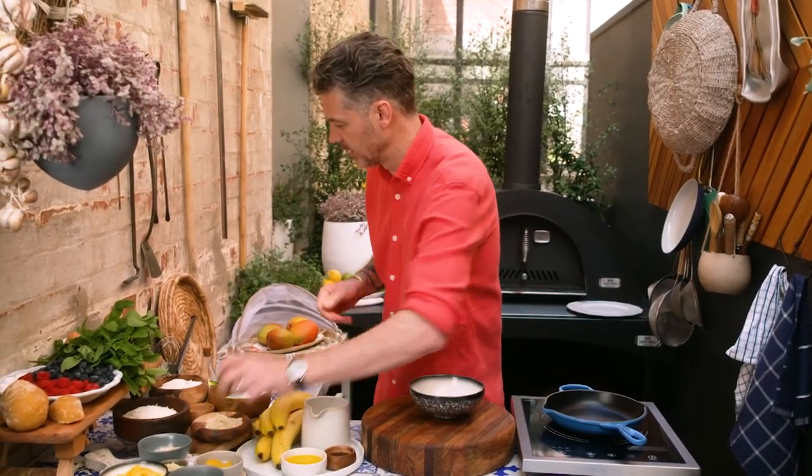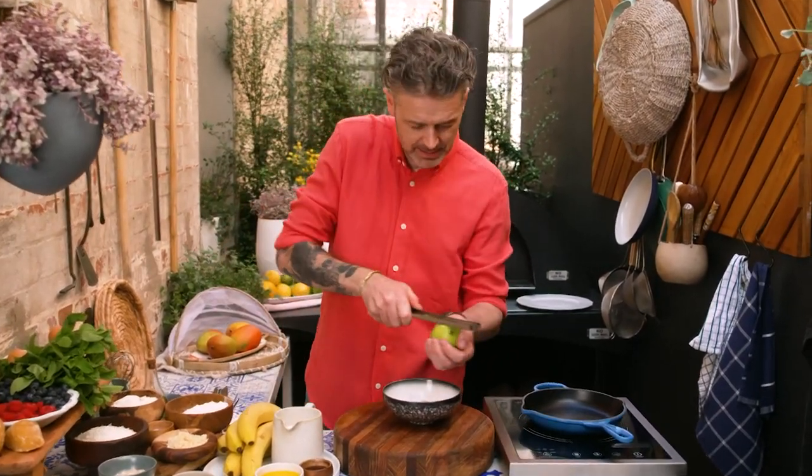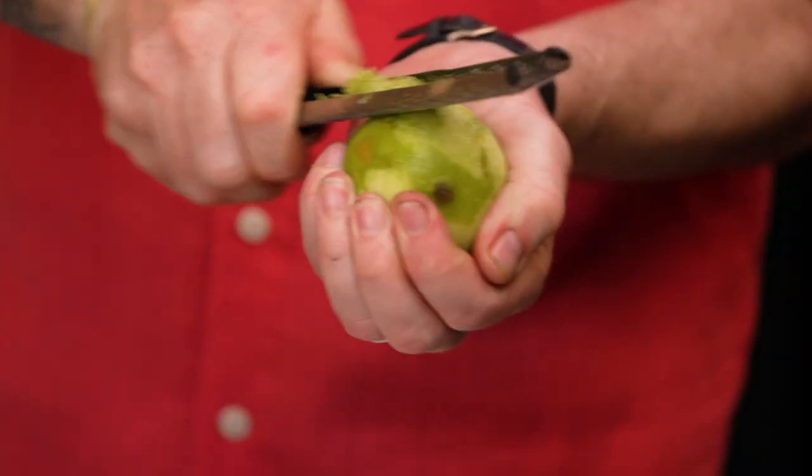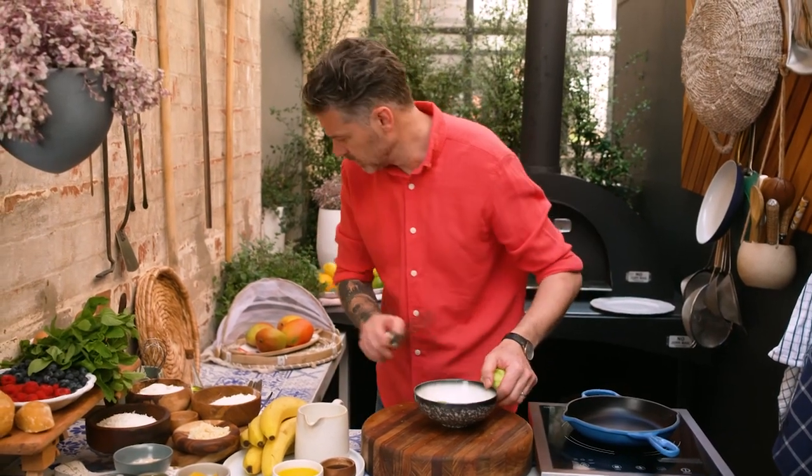And to that we're going to add some lime zest. I'm going to use the Andy Allen method of zesting a lime today. Where is Andy? I miss Andy. In the bowl.